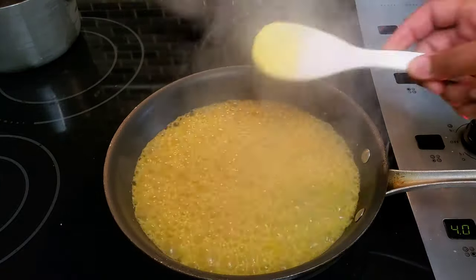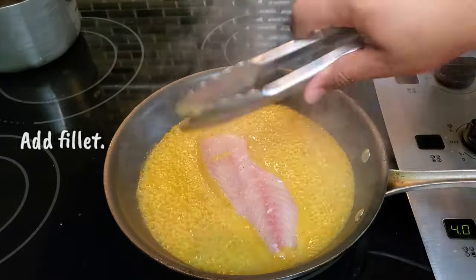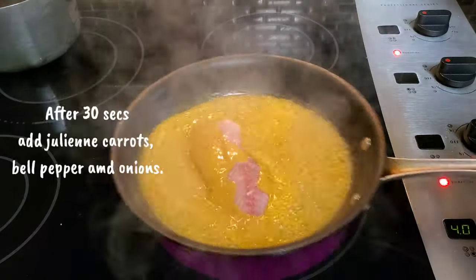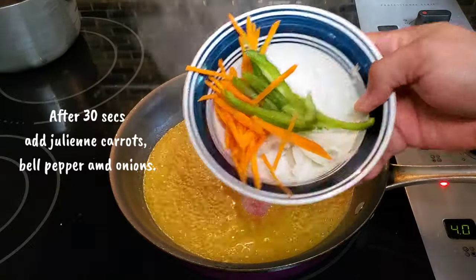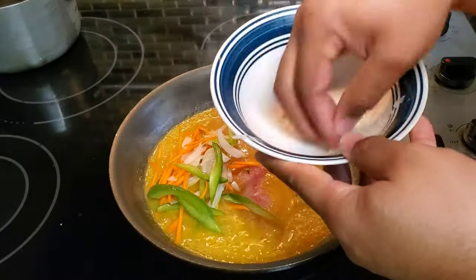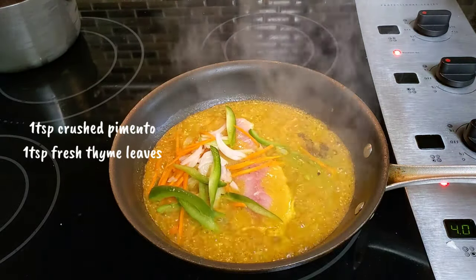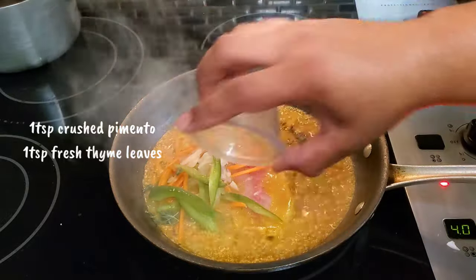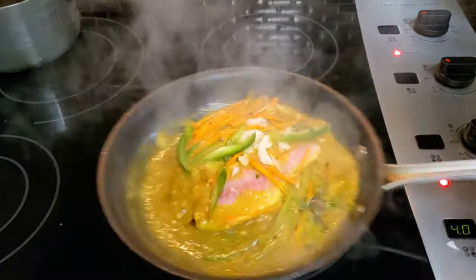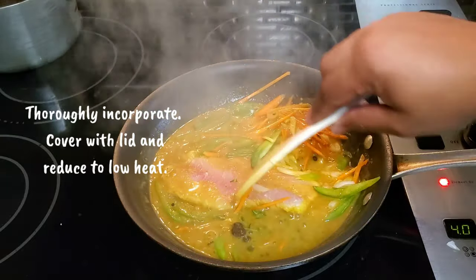After our mixture has come to a boil, we then add in our snapper fillet away from our body. We allow the fish to cook for 30 seconds before adding in our julienned onion, bell pepper, and carrots. After that, we add in some crushed allspice or pimento, followed by some thyme leaves. When all our ingredients are in the pot, we thoroughly incorporate everything, cover with a lid, and turn the heat to low.